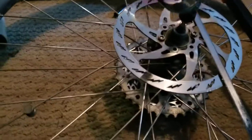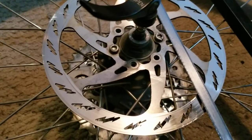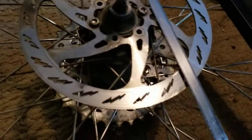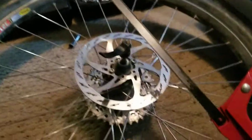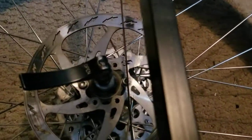Just gonna make a quick video on how to remove stripped bolts from your bike disc brake rotor. I had four — I've already removed two — and what I'm doing is cutting with a metal saw, your typical metal saw, cutting straight down the middle of the bolt so I'll have two edges.